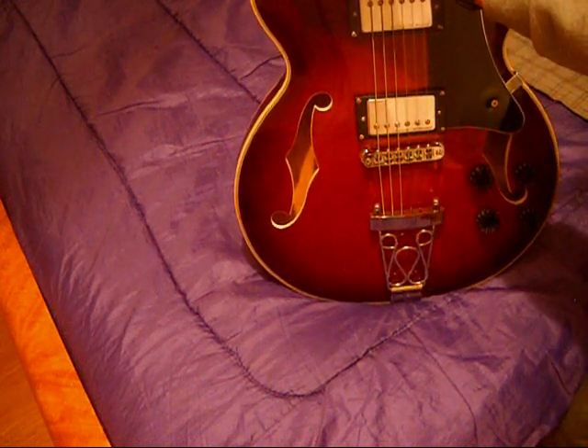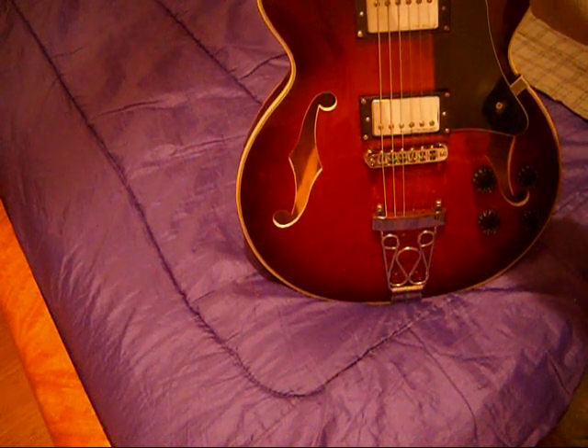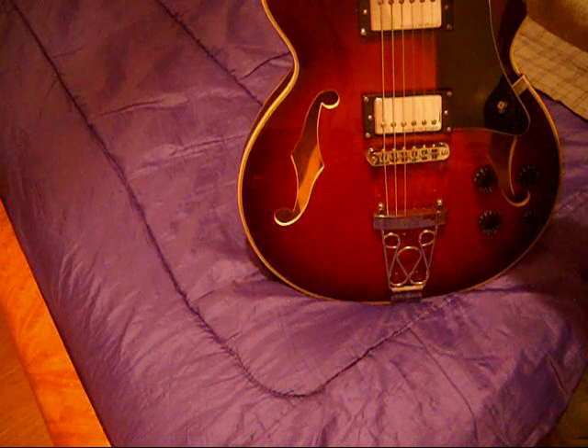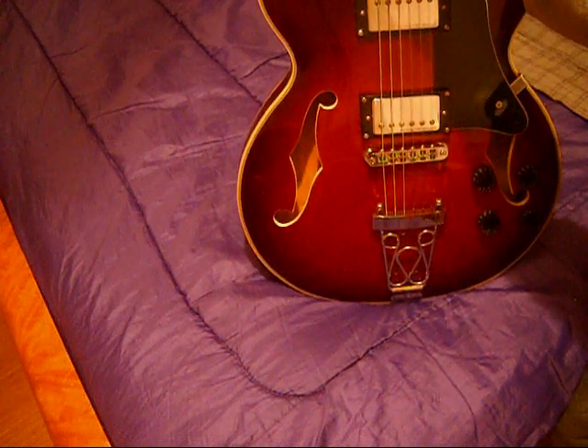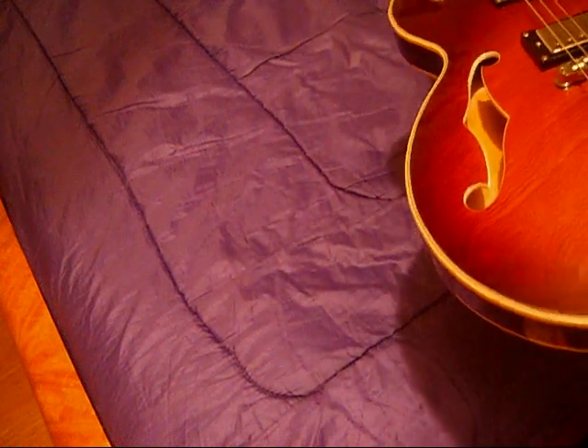The nut was cut fine. The biggest defect — and they call this triple binding, but I think it's a decal — whoever was doing the work here just sort of fell asleep and one of the lines disappears. Per one of my mottos: if I can't see it when I'm playing it, it doesn't matter to me. And I can't see it when I'm playing it, so it doesn't matter to me.